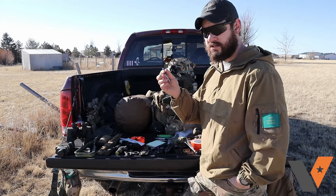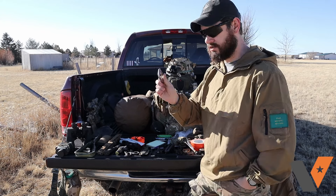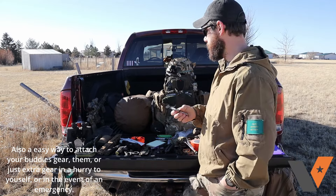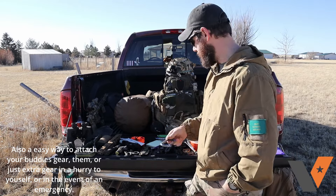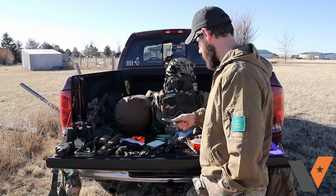A spare carabiner is nice to have because it's a way to secure gear to you, especially if it has a loop. In a vehicle, having one lets you secure your backpack so it's not flopping around. Whether it's full-size, mini, or a Grimlock-type, these are nice to have and you can hook it anywhere.